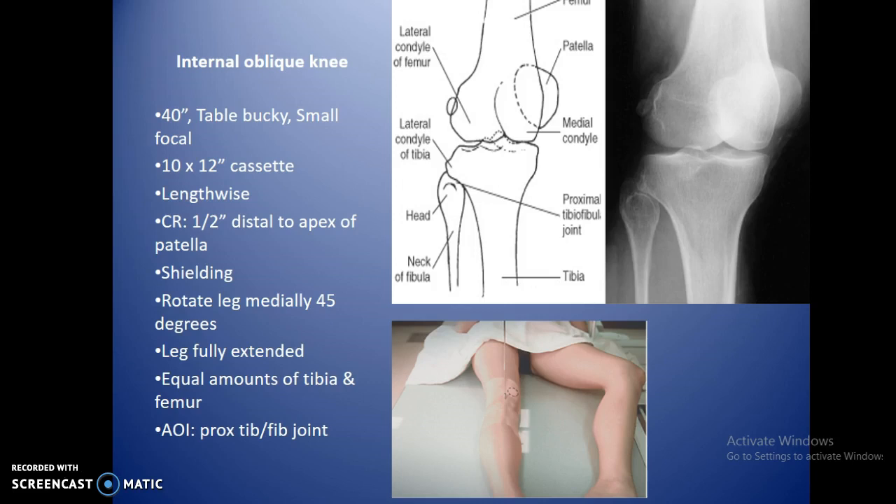For the internal oblique knee, you do a medial oblique typically to see the head of the fibula and get the tibia away from it to check for fractures — often done for trauma. Centering is just like the AP, no angle. Rotate the leg medially about 45 degrees. First, bend the good knee out of the way, which turns the hips slightly and makes it easier for the patient to roll into the 45 degree angle.